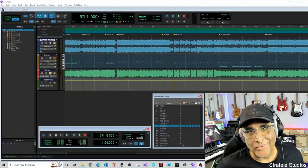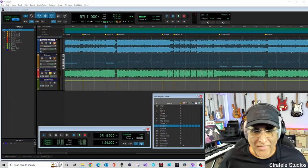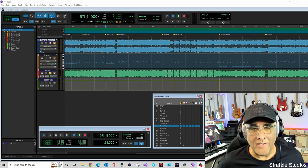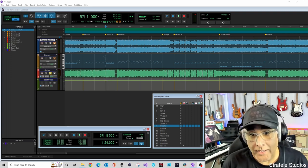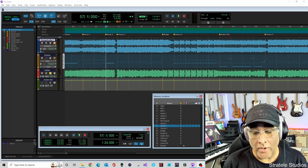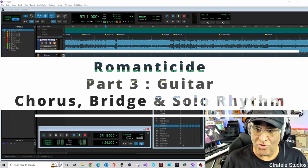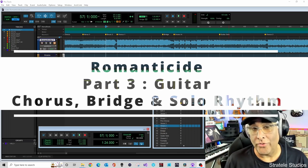Hey everyone, welcome back to Stratelli Studios. I'm Jeff Kastanon and I am back with another breakdown of Romanticide by Nightwish. This is part three, and in part three I'm going to go over the chorus, the bridge, and what is played underneath the guitar solo.